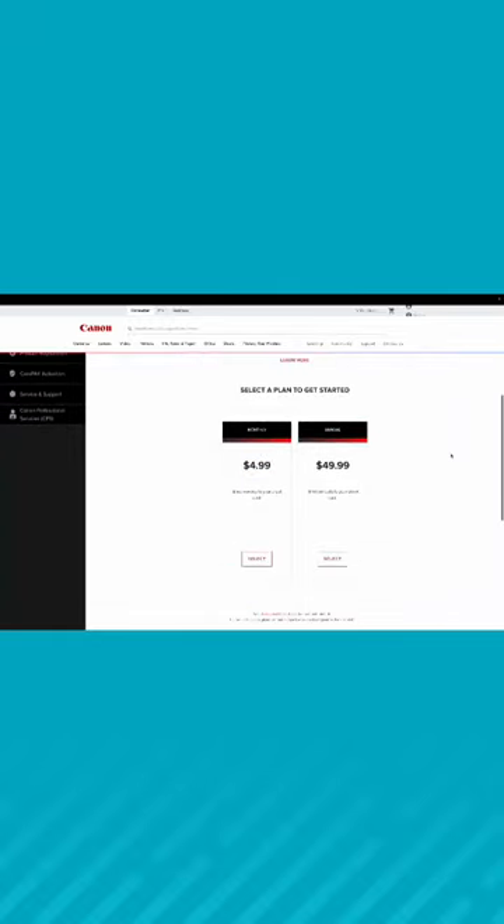The only downside I see to their software is it doesn't come with all the features in the free version, and to get 1080p you have to buy the software upgrade.